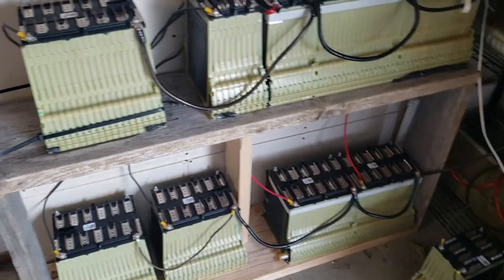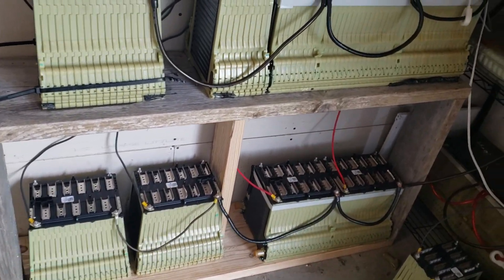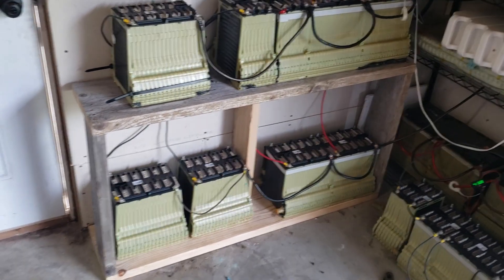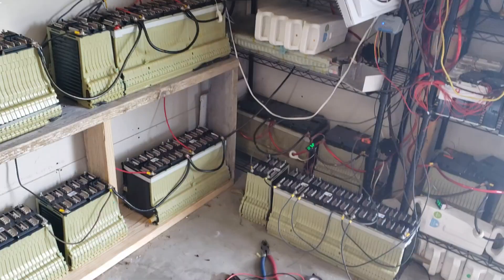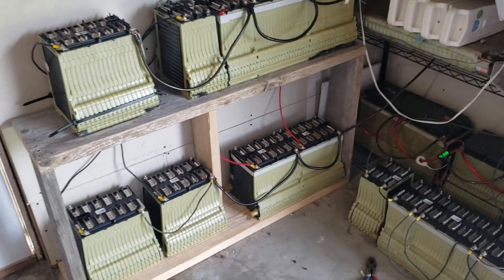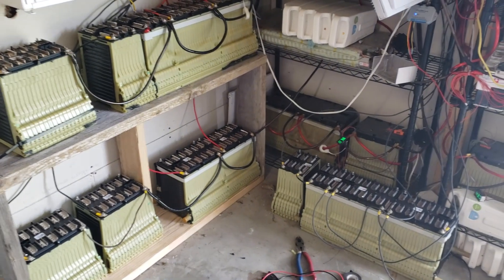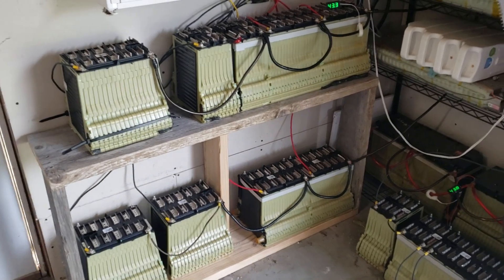Today I got these at 43 volts when I plugged everything in, and I now have another 16 kilowatt hours worth of power. I paid $100 a kilowatt hour, which is phenomenal — especially considering these other ones I paid almost $150 a kilowatt hour. So now I have it's almost 60 kilowatt hours, give or take a couple.